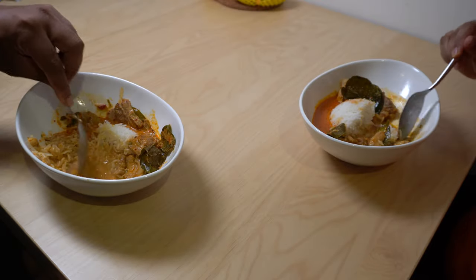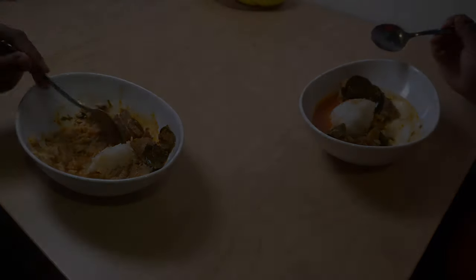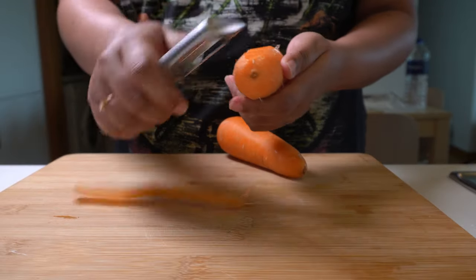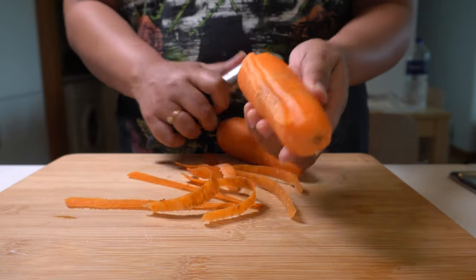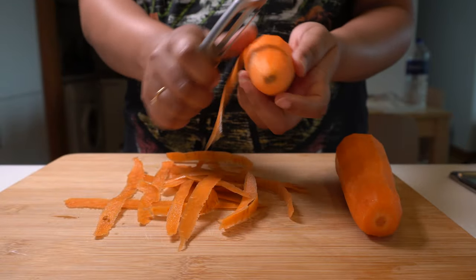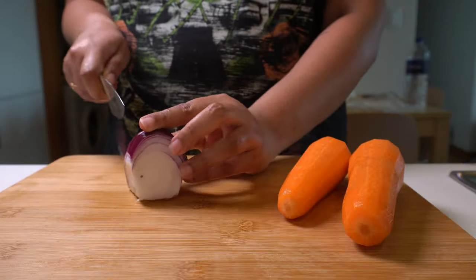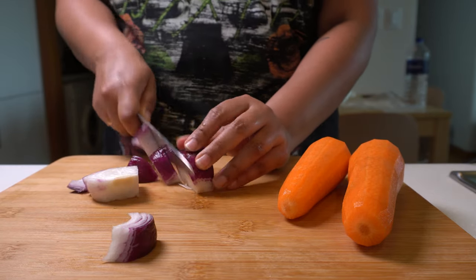Good morning! I'm going to have a good day and eat soup. Good morning! I'm going to make the cake in a little bit. I'll let you know. Let's go. I'm going to make a cake.